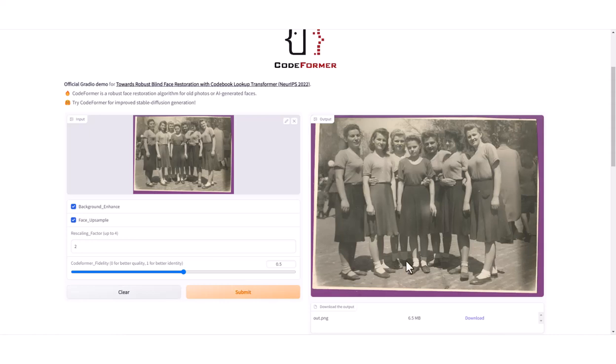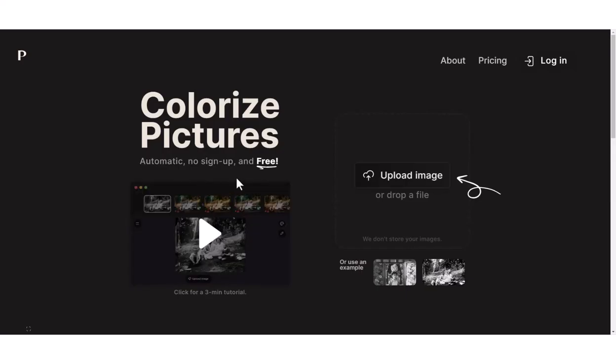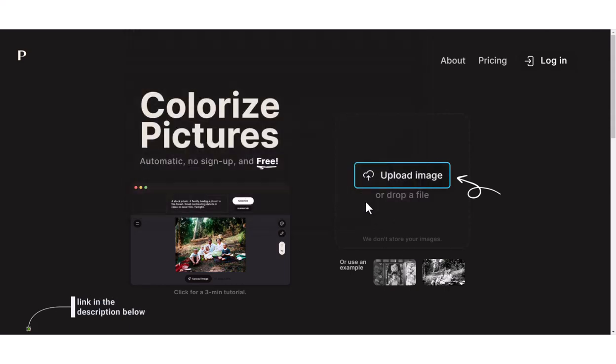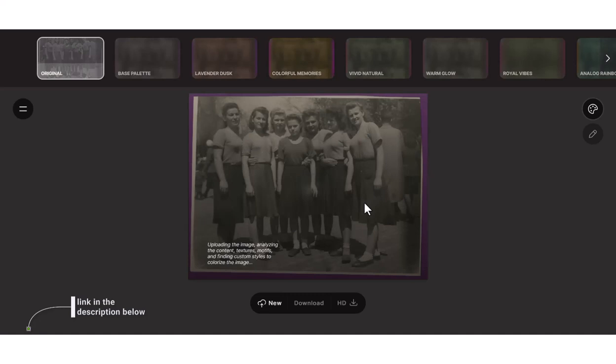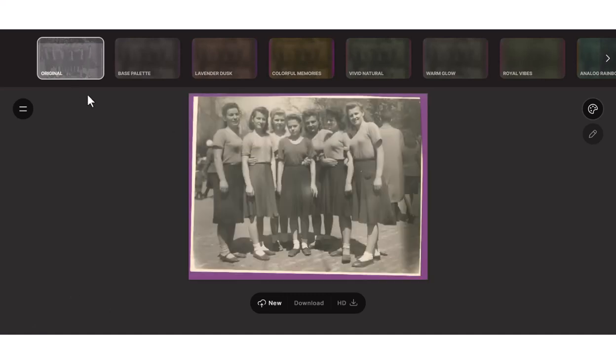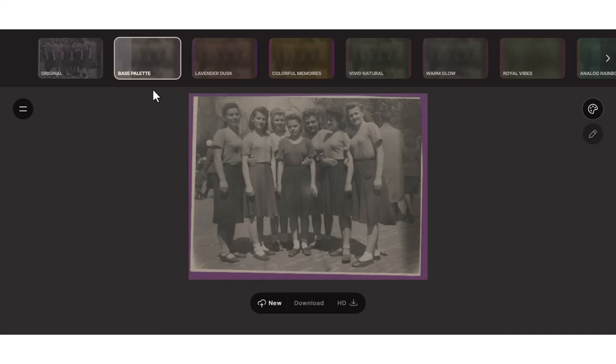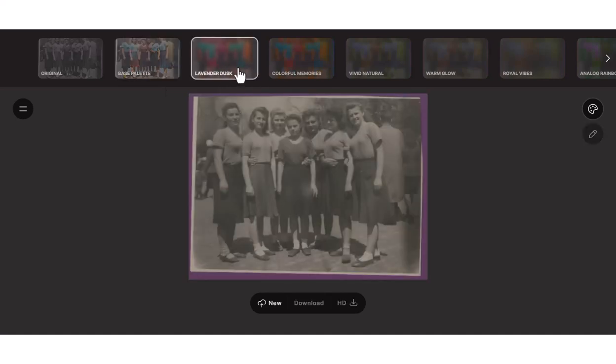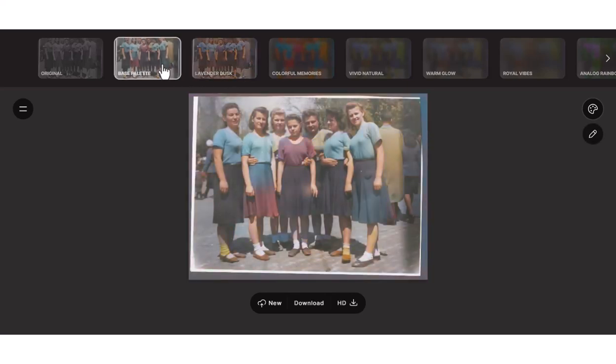In such cases, it's better to use Photoshop or another tool. For the coloring process, we'll be using Palette — just wait and see how amazing this tool is. All you need to do is click the Upload Picture button or drag and drop your picture. As you can see, the tool is already working its magic, and just like that, it's done. Take a look at the result and you'll be amazed at how much of a difference it can make. With tons of color presets available, you can experiment with different color combinations to find the one that best suits your taste and your client's preferences.